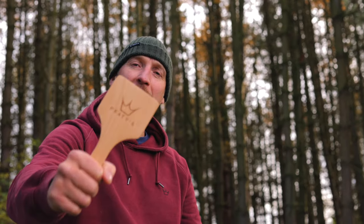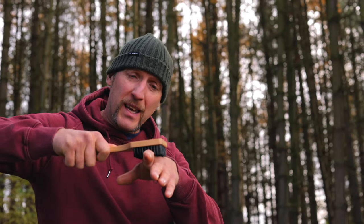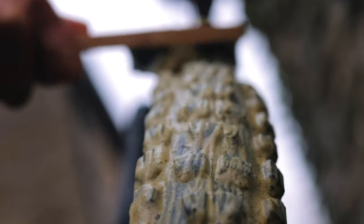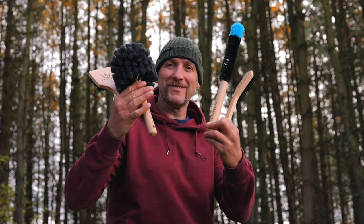And finally, the tyre brush. Stiff stepped height bristles so you can wrap around your tyre and get it really deep, get it super clean, to bring it back to factory fresh. So there's our four piece brush set to keep your bike looking stunning. Cheers everyone.